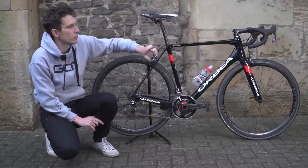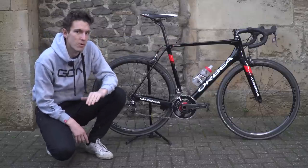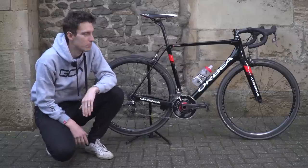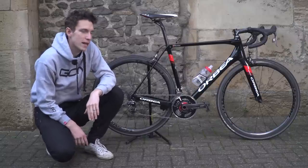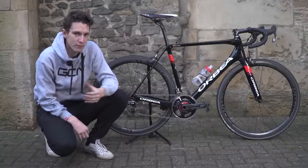Now the eagle-eyed amongst you will notice that from a mechanical video I said that I was going to cut the steerer tube so that the stem would lie flush — I was going to completely slam it. And there is now a five mil spacer under there. So yes, it must be said that I didn't heed my own advice.